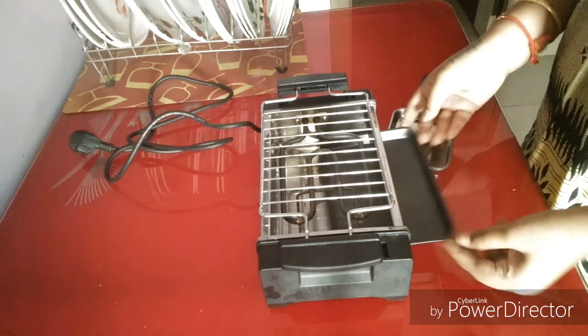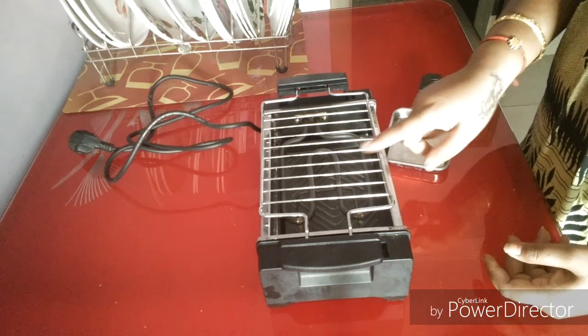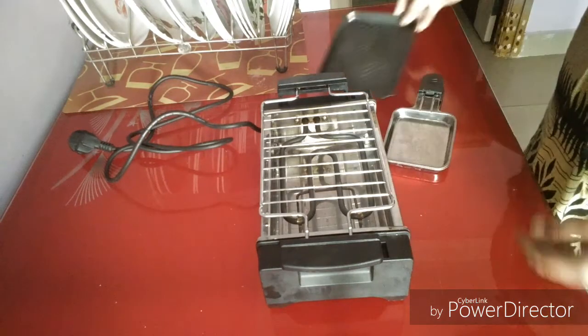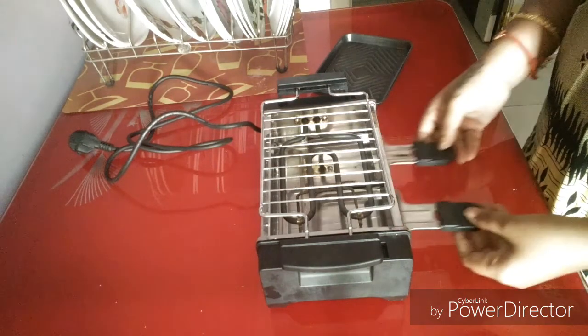Otherwise, we will prepare our kebab so we can cook it in, so that we can clean the excess soil so that the cleaning will be easier. Next, we have two small trays. If you don't use them, you can use them only for half-boils.